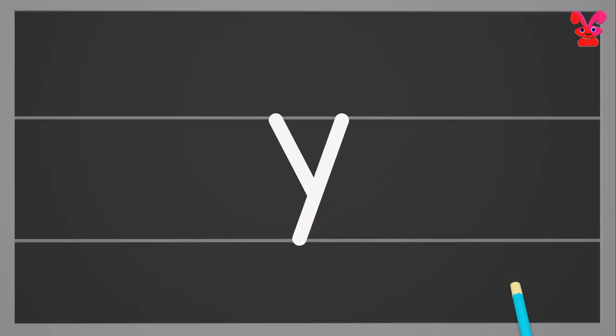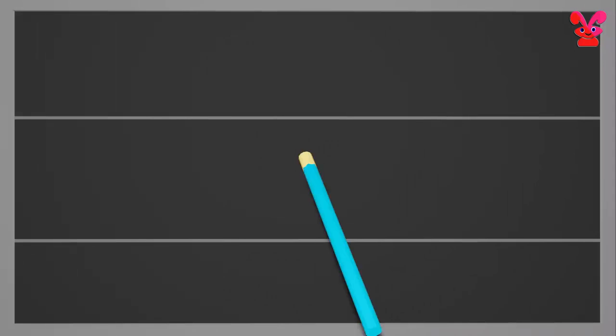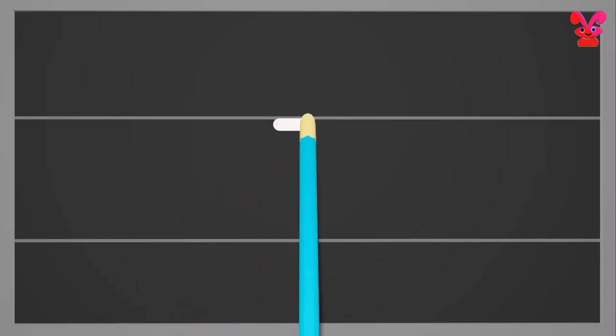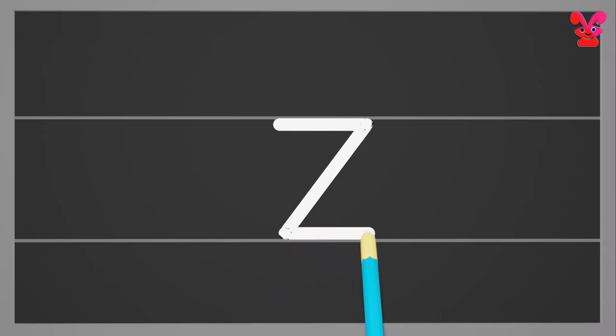Small z. Start from the middle and draw a sleeping line towards the right, and then make a slanting line down towards the left reaching the bottom. Now again draw a sleeping line from the bottom towards the right. Small z.